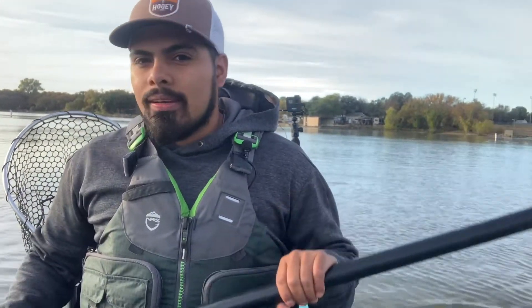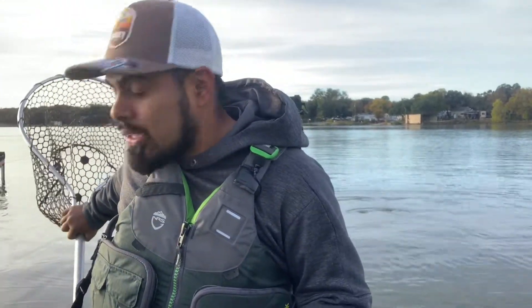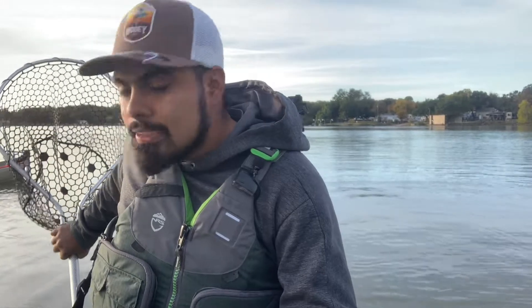Alright guys, we're making our way back into some creek arms up here in the cove. If you guys watched my last video on Marine Creek, I did hook into at least a two-pounder and I lost him because I was fumbling with my net. So let me teach you something real quick — if you have a long net and you're on a kayak, you need a shorter one. Just cut it. I should have learned my lesson, but after I lost that fish I cut my net down. Hopefully today I won't be losing any fish.